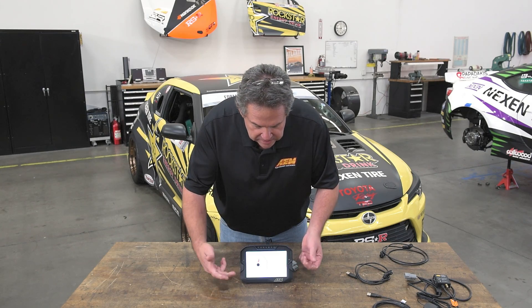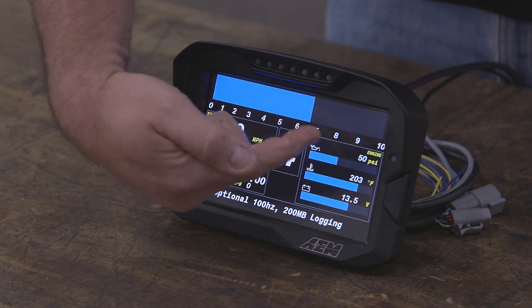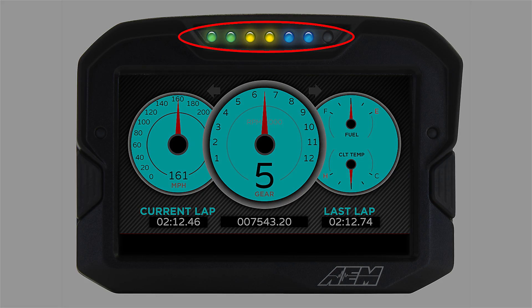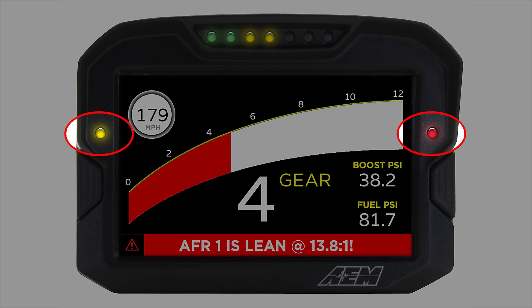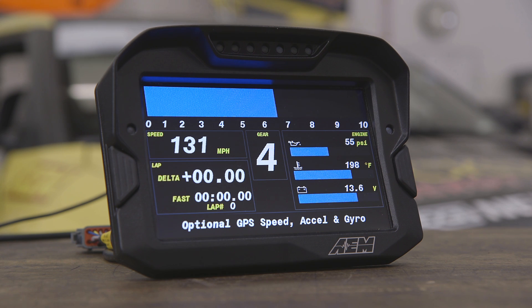The important thing is it's not touch screen. A lot of people have asked why it isn't touch screen, and the answer is you can't use a touch screen in a race car because you're wearing gloves. You've got seven shift lights across the top and two warning lights on the side — completely programmable. We include a wizard that will set up the shift lights for you, and you can also individually address them.